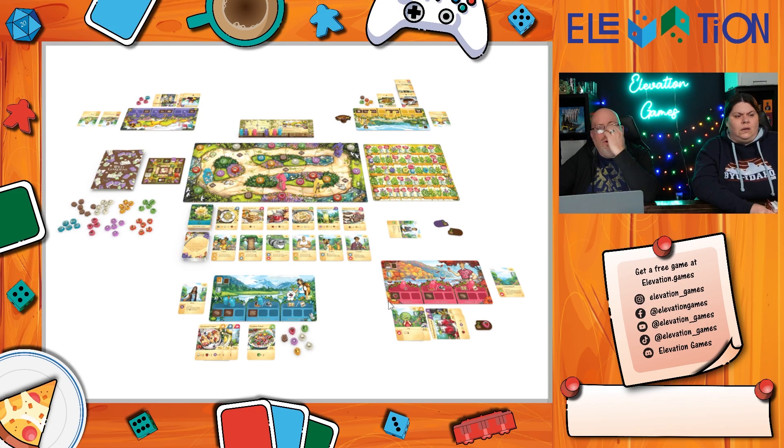If you want to see better representations, they've posted YouTube Shorts and Instagram videos for a lot of these games. You can find them at elevation underscore games everywhere, or visit their website at elevation dot games.